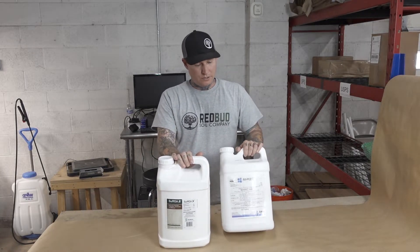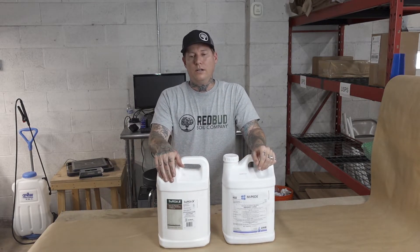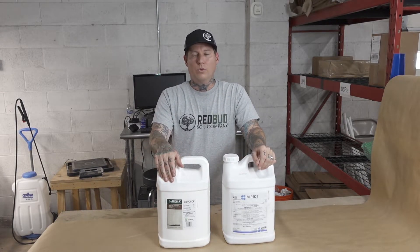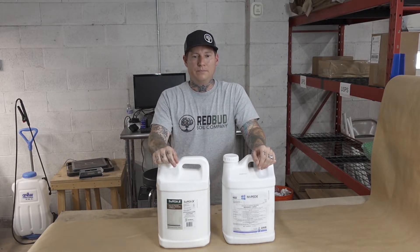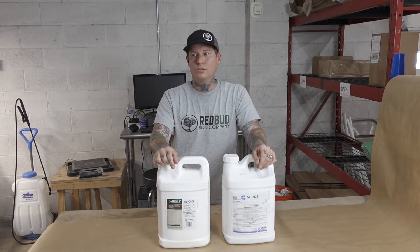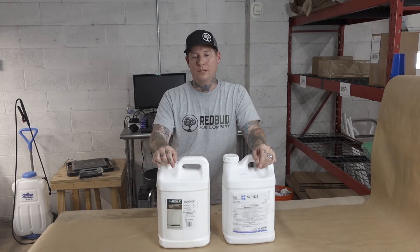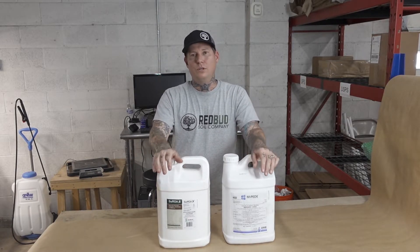The reason I like both of these products so much: SUFFOIL-X is $80 for two and a half gallons, and Impede is about $125 for two and a half gallons. When you look at other products people use for cannabis — like Green Cleaner or Lost Coast — they're insanely overpriced because they're marketed for cannabis.